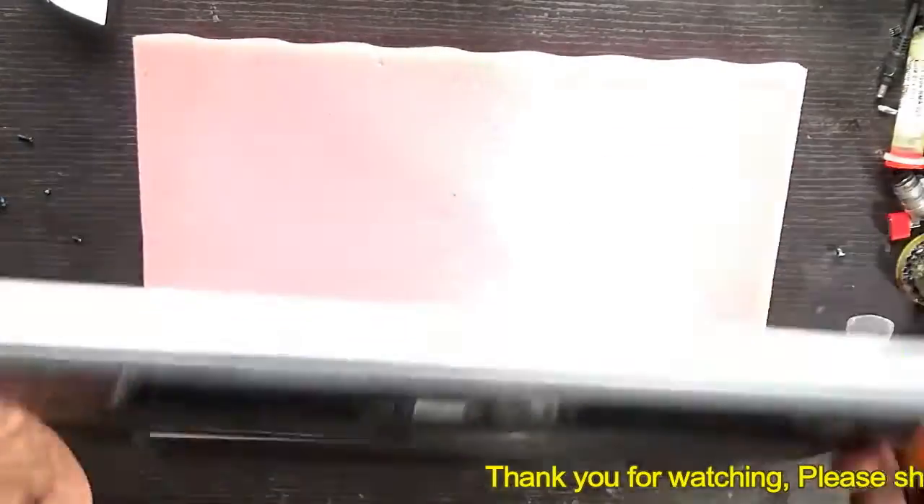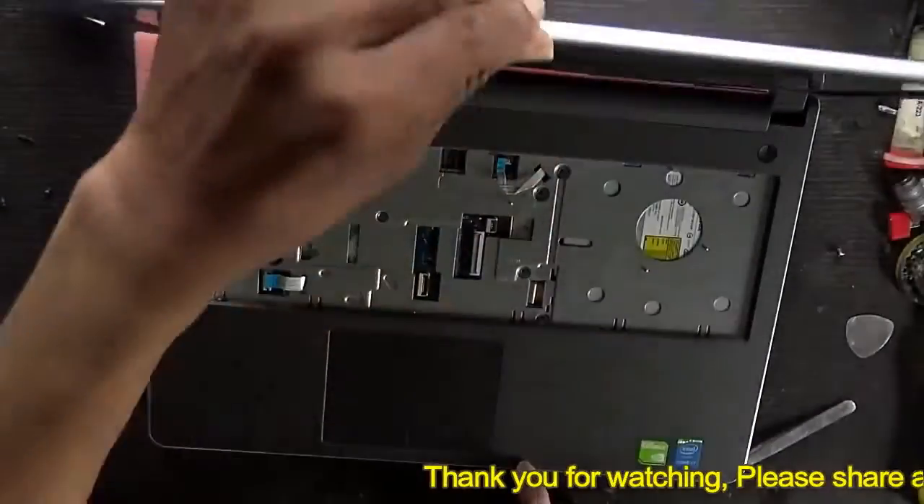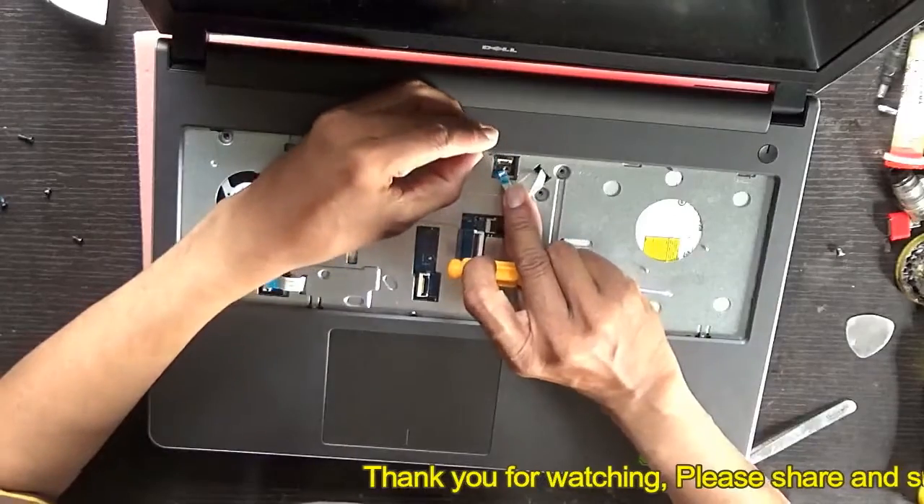Turn your laptop upside down. There are some screws under the keyboard — we need to connect them also. Connect them in this way.